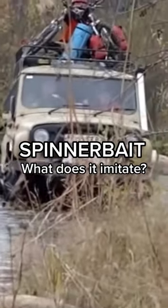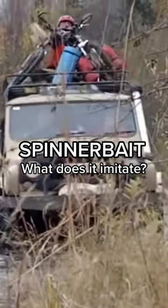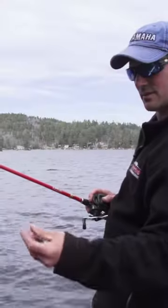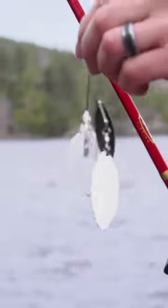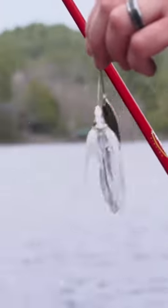I call a spinnerbait a four-by-four lure — you can pretty much throw it through any type of structure you want. And what's it supposed to be mimicking? Two bait fish. Two bait fish chasing another fish, or are there three fish there? I see three. Mama fish with two baby fish.